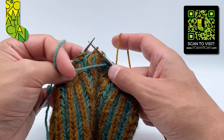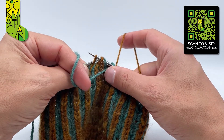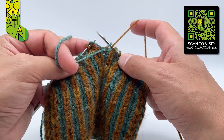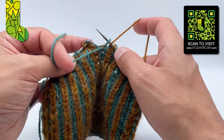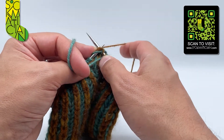Then I'm going to slip all three stitches with the shared yarn over together and purlwise back from the right needle to the left. Then using my knit coloured yarn I'm going to knit these three stitches together with the shared yarn over — a standard k3tog but with that extra yarn over strand as well.